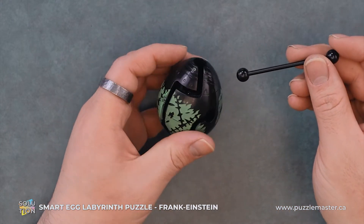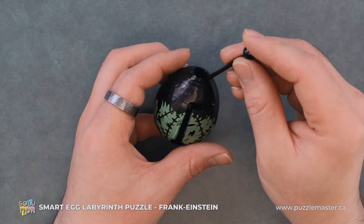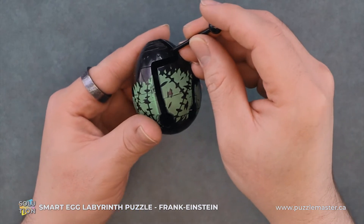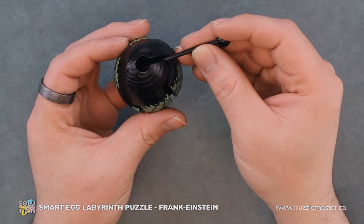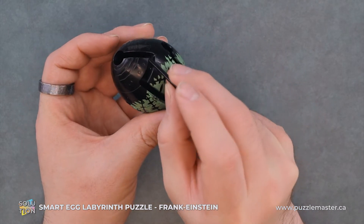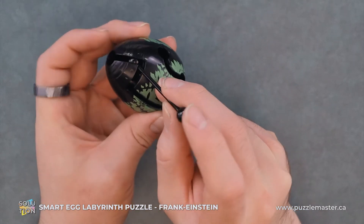Without any further ado, we are going to start by putting one of the ends into the top and we're going to move it so you can see the ball in there. We're going to kind of angle it around and you can see that it's now at the front of that path.